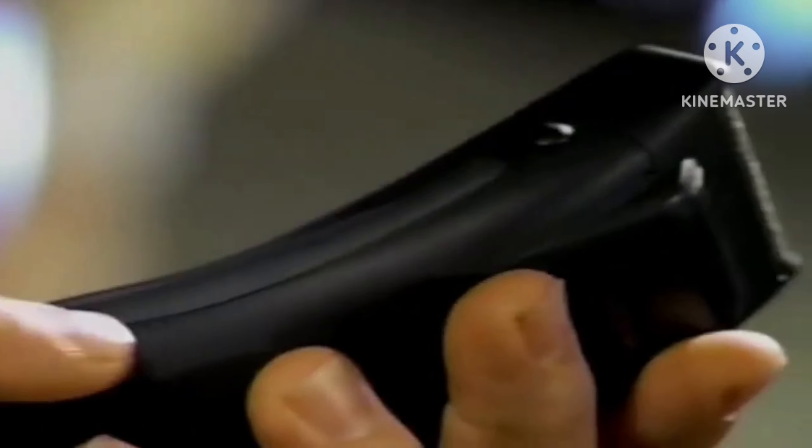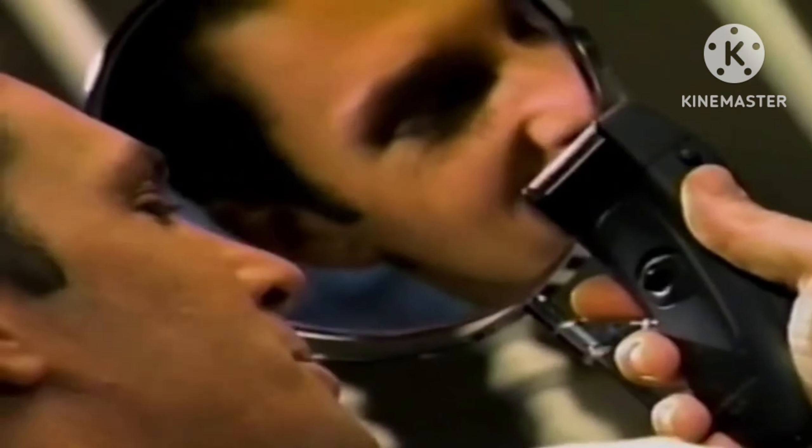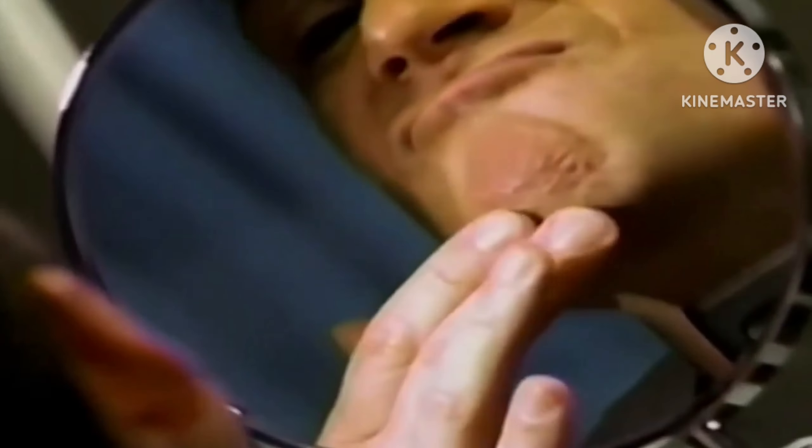These side grips are a stroke of genius. Now I can see what I'm trimming. My old shaver felt like a block of cheese. The shape was so cool, I got one for my husband. I can't believe I'm in love with an electric. But look at this shape. My old shaver is history.